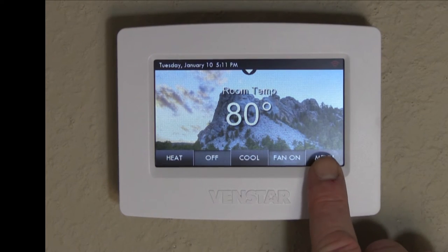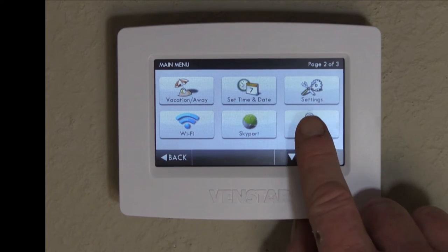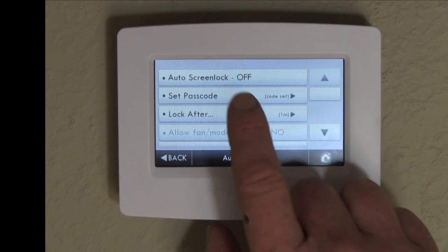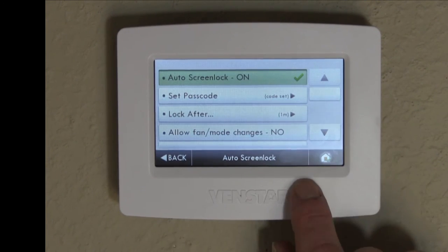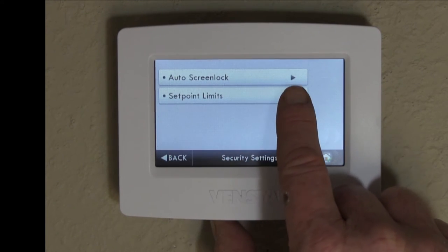First we start by going into the menu option, scroll into the security features, and we'll first start by turning on the screen lock. Select auto screen lock to on, hit the back button, and now go into the set point limits.